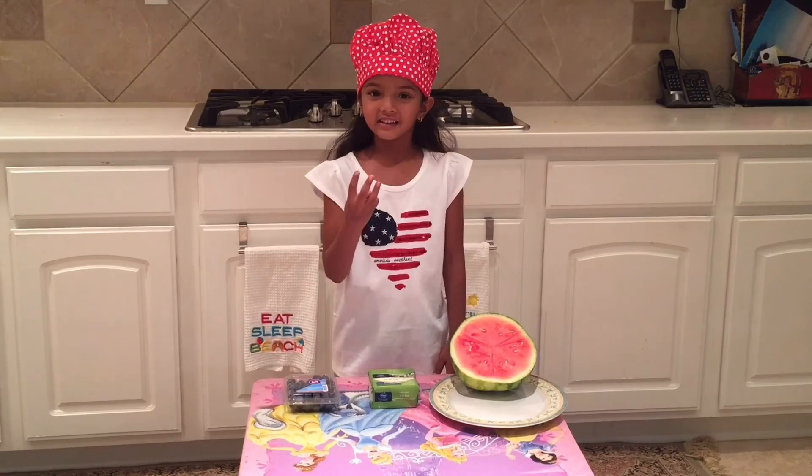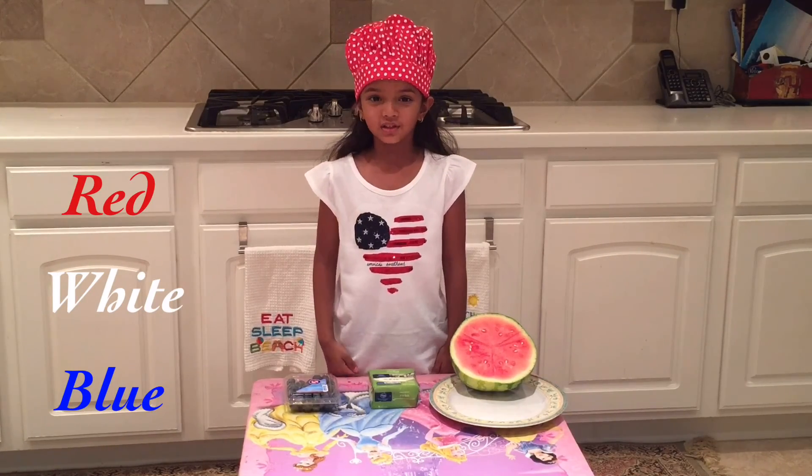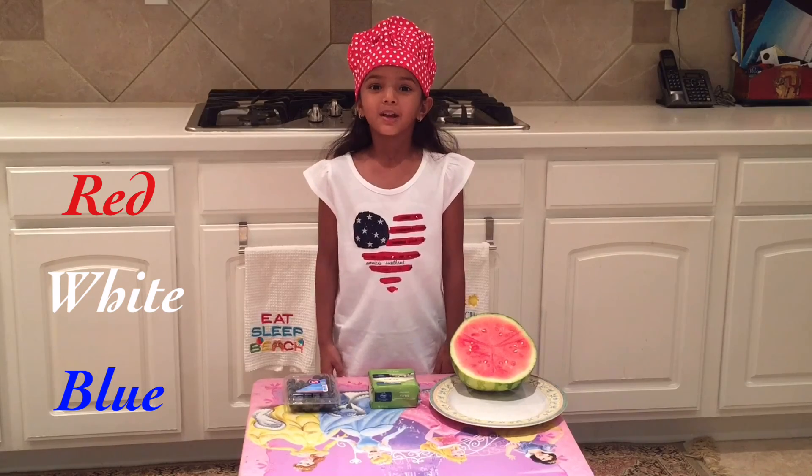Three colors of my flag: rojo, blanco, azul — red, white, blue.